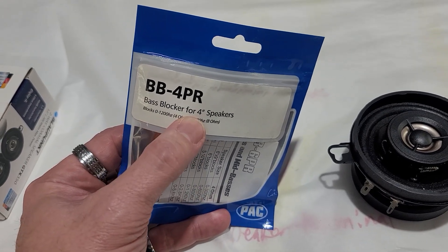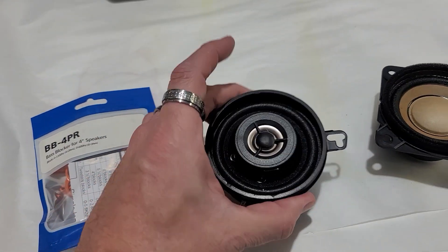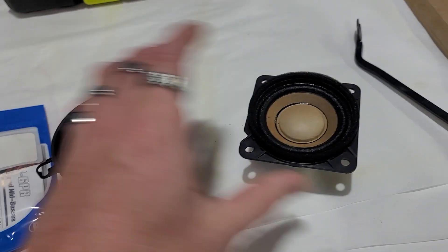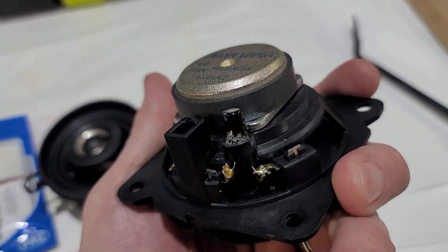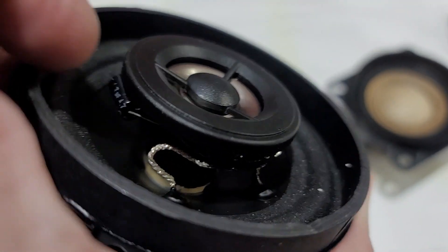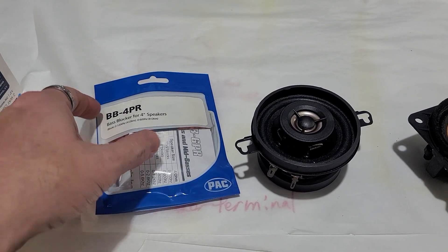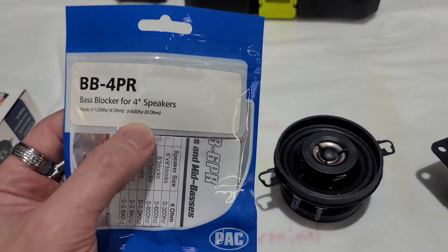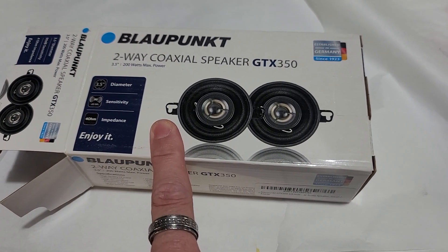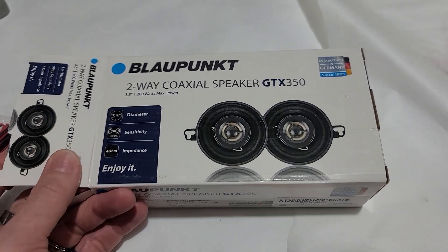They make a three and a half inch version but I only have the four inch, so I'm going to put those on there as base blockers for extra protection so you don't blow these — because these do not have a built-in crossover or capacitor, but the base blockers do. I just want to make sure the speaker doesn't get overpowered. I'll put the link down below where you can purchase them through Amazon.